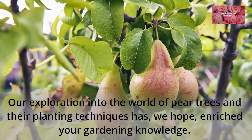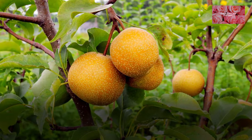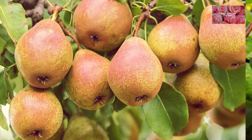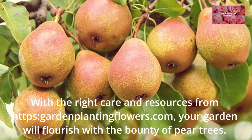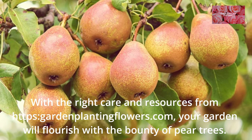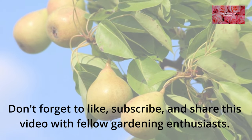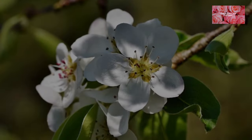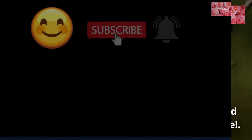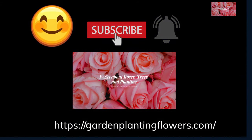Our exploration into the world of pear trees and their planting techniques has, we hope, enriched your gardening knowledge. Pear trees not only offer delicious fruit but also grace your garden with blossoms and elegance. With the right care and resources from HTTPSGardeenPlantingFlowers.com, your garden will flourish with the bounty of pear trees. Don't forget to like, subscribe, and share this video with fellow gardening enthusiasts. Happy gardening, and may your pear trees yield sweet and succulent harvests for years to come.